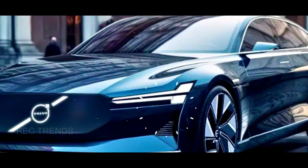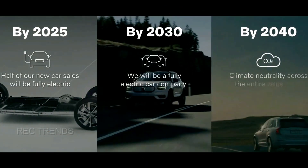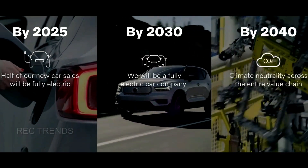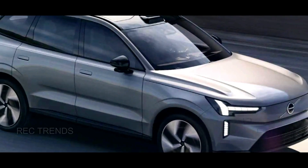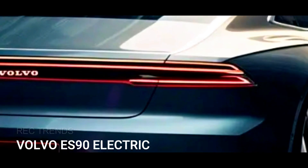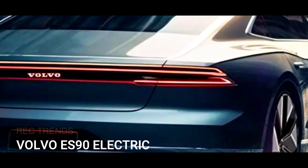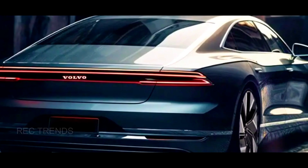The ES90 is part of Volvo's plan to only build EVs by 2030 and to launch a new range of electric models under the EX prefix. The first of these was the EX90, an electric SUV that is currently offered alongside the XC90. The ES90 will follow a similar path, as it will be launched in 2024 as an electric alternative to the S90.